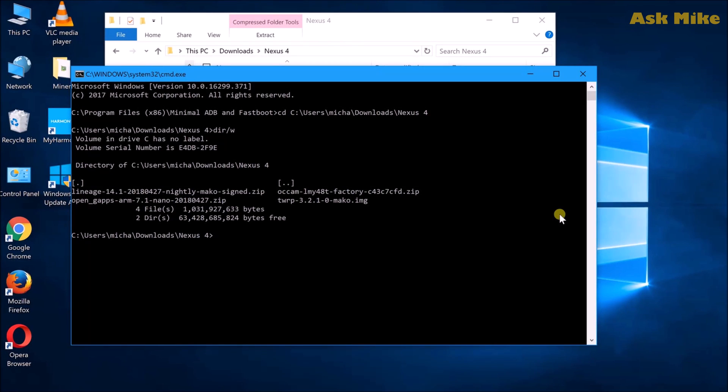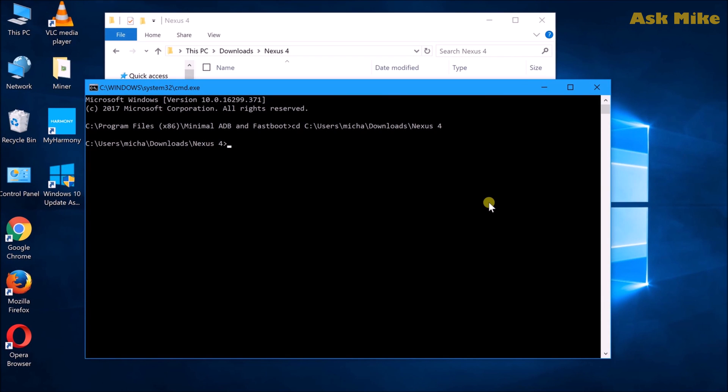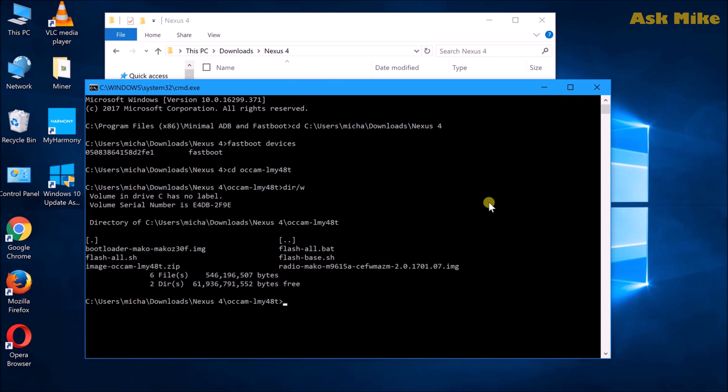Once you have your device connected to the PC, you can run ADB devices to confirm your device is connected. Then do ADB reboot bootloader to boot the device into fastboot mode. Once your Nexus 4 is in fastboot mode, do fastboot devices to ensure the device is connected. Then navigate to the folder of your Google stock factory image — make sure you extract it. What you need to do is just run flash-all, and just wait for the process to finish and you are back to stock factory image.